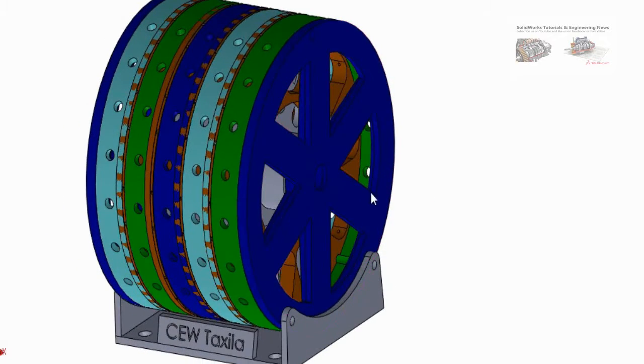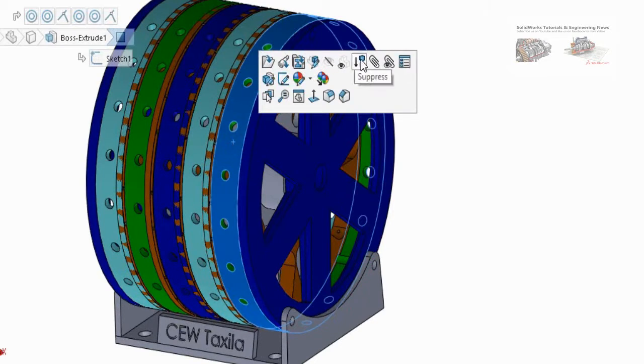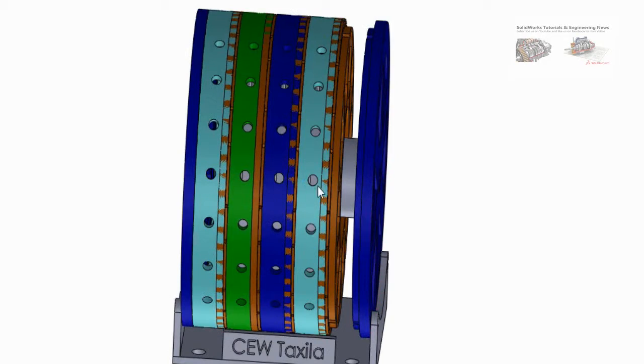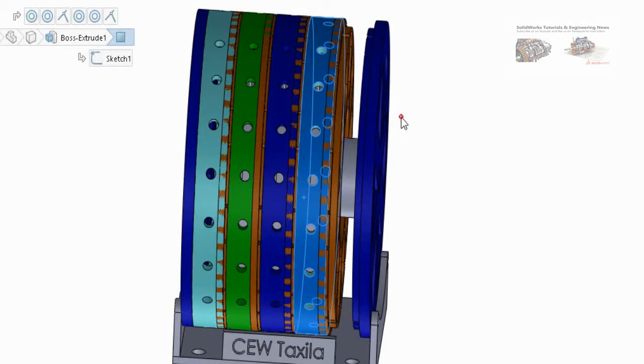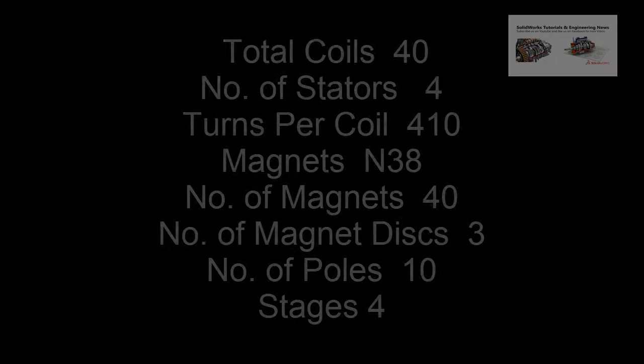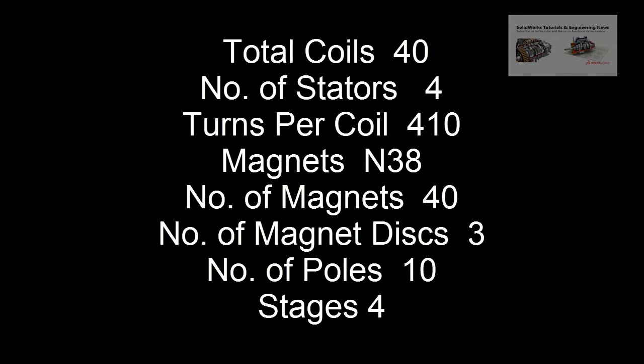Now I am going to provide information on the multistage alternator. There are 30 magnets instead of 20, arranged within 3 discs, and 40 coils within 4 stators. The number of turns are 410 of copper wire SWG 29.